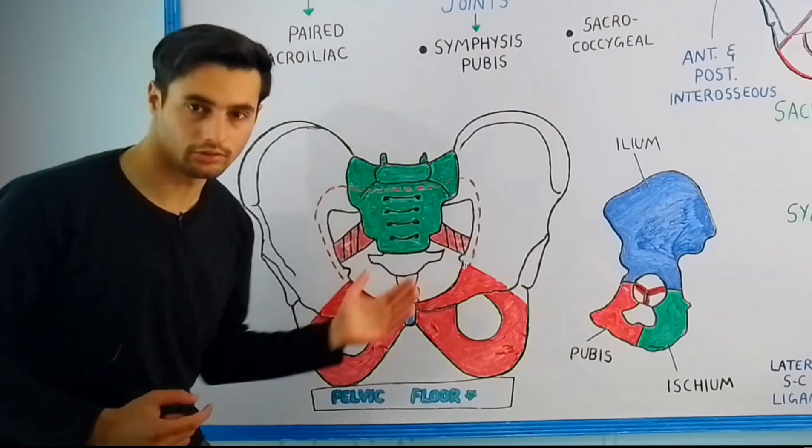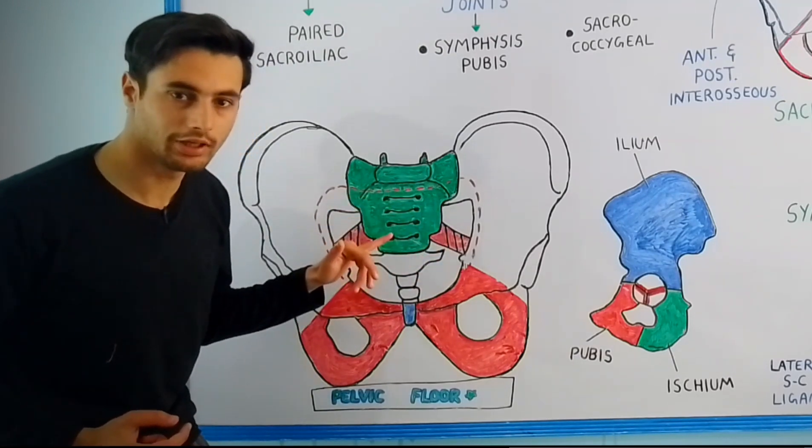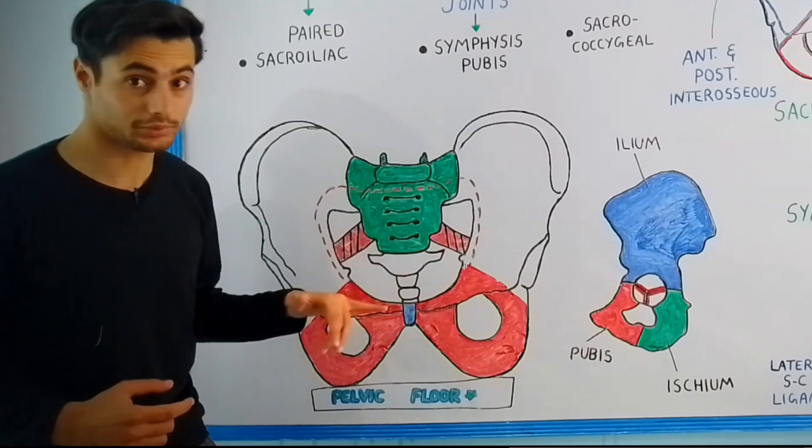And if you look at the posterior wall, there is a joint which is present between the sacrum bone and the coccyx bone which is present below it.